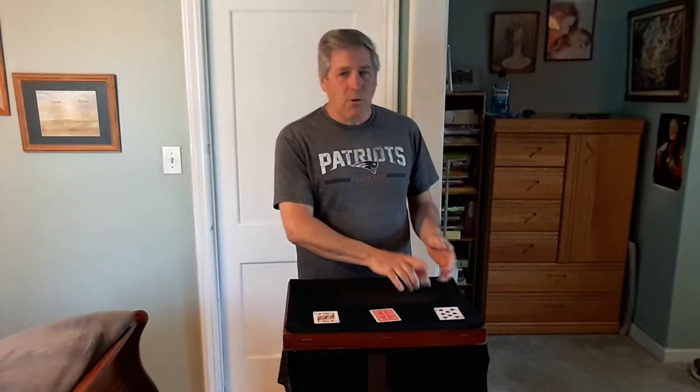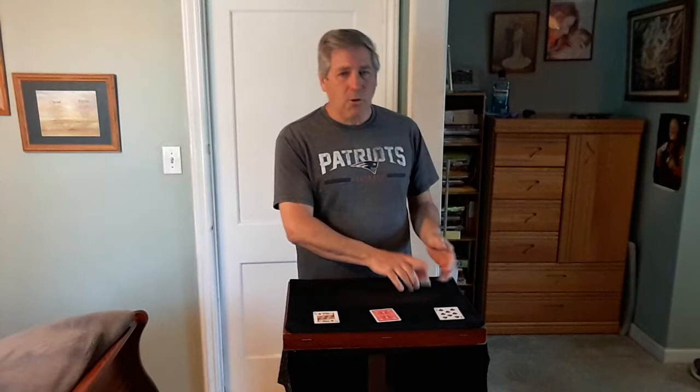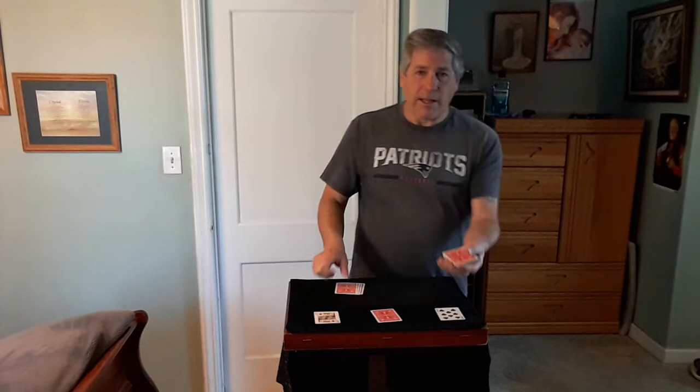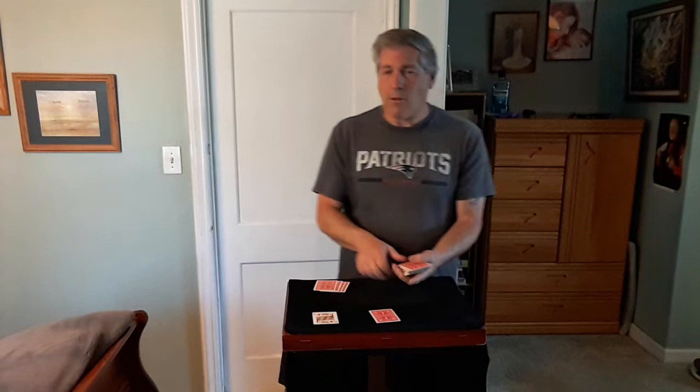Now I go to Spectator 1. What I want you to do is take the deck and deal the cards face down on the table one at a time, just like this. Stop wherever you like, take the card I gave you, place it on top of the dealt cards, and place the deck on top. So they do that — let's say you stop right here, take the Eight and drop the deck on top, and now give the deck to Spectator 2.